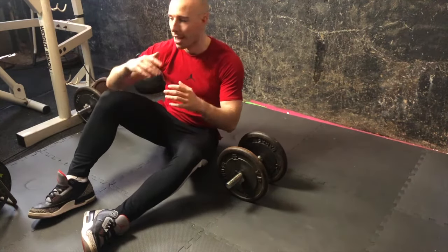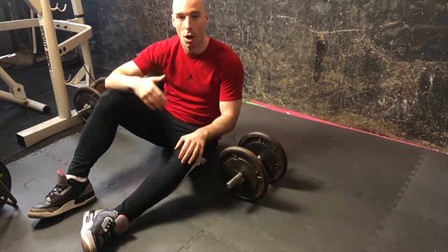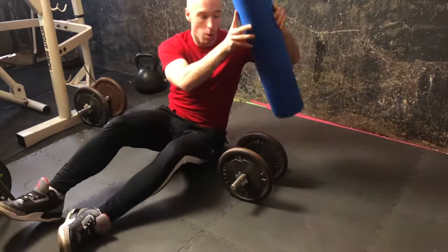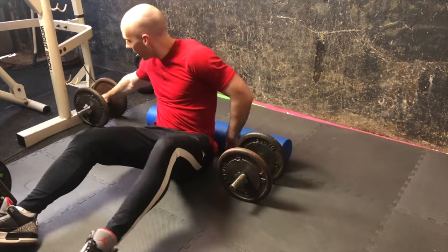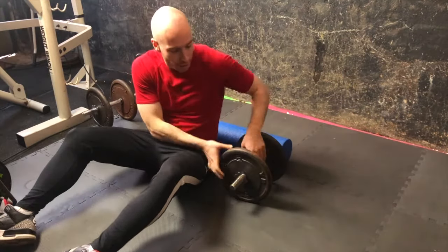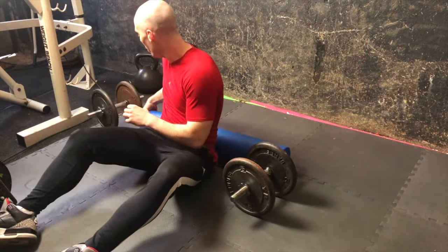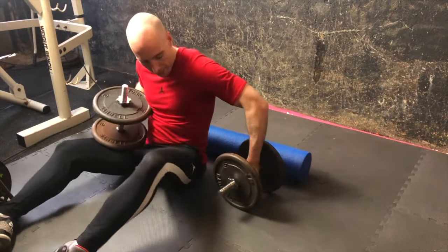Quick hack for you guys: if you don't have an incline bench at home but still want to do incline presses, simply grab a foam roller. With the foam roller we can get an incline variation with different angles on the chest. That's basically all we're doing with an incline press — finding different angles. So grab that foam roller, get your dumbbells up, and from there...